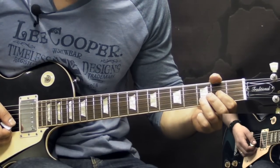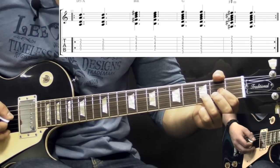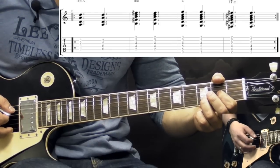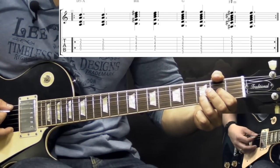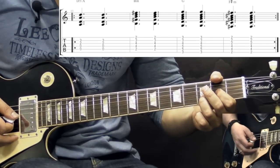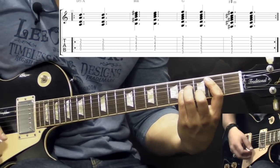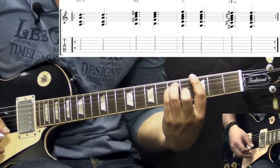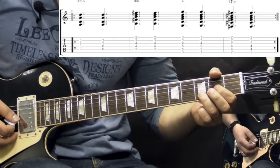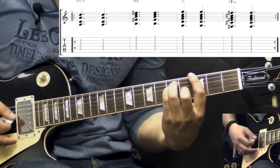After that we go into the chorus — now there are 2 guitars playing. The first one is kind of a clean guitar playing just chords. The first chord is going to be D major — you can add the open A string for a thicker sound, so it's a D5. Strumming pattern wise, it's just 2 strums of each chord. Then we go to B minor, to G, to F sharp minor, and we repeat.